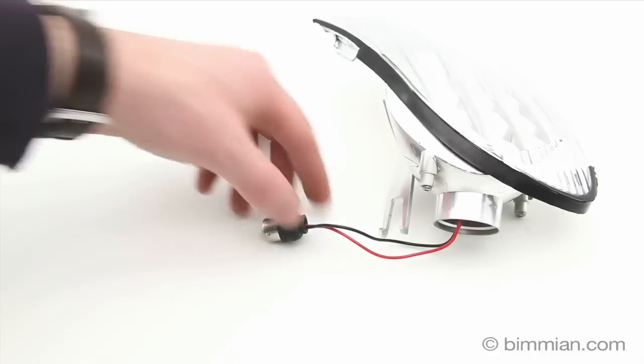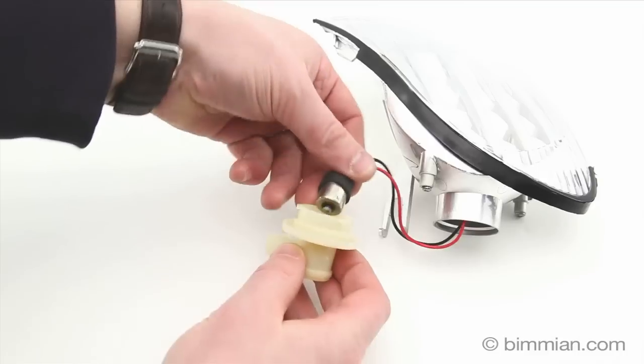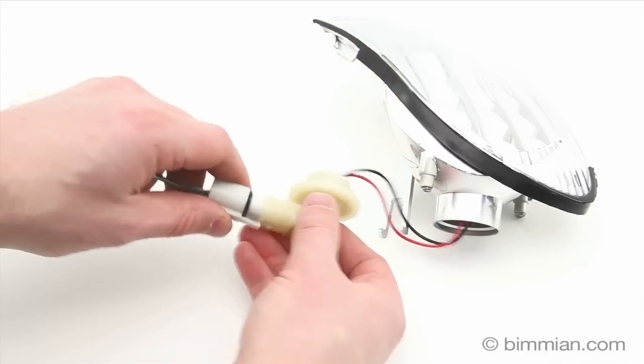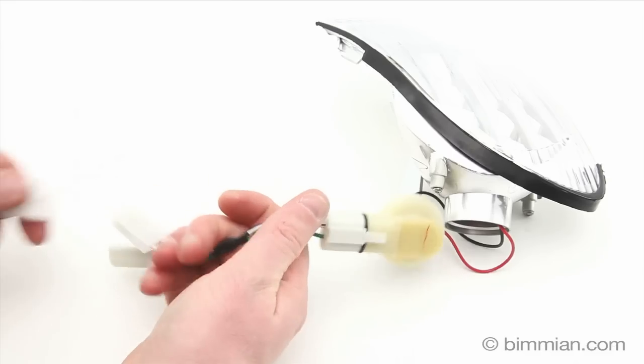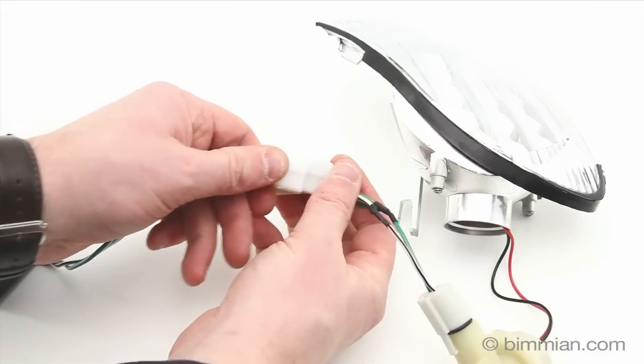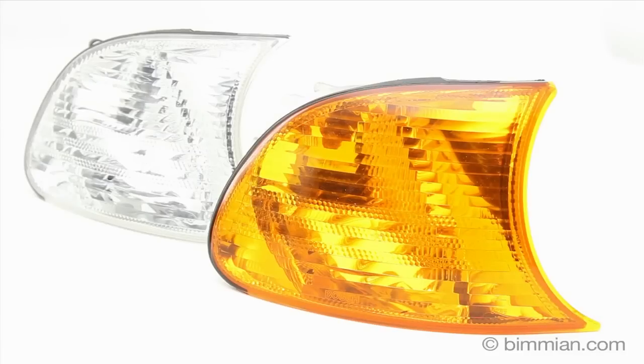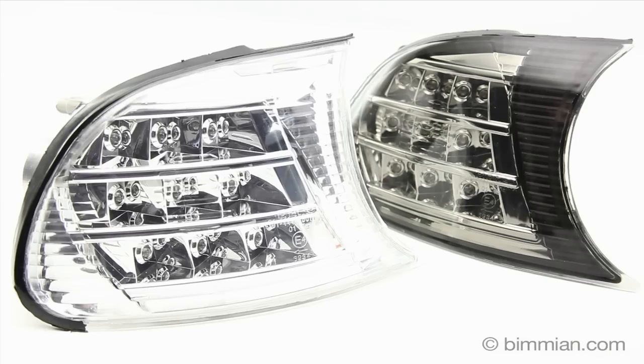Bimian.com presents a plug-and-play LED turn signal option for the BMW E46. You have the LED tails and the LED side markers, and now it's time to add full housing LED front turn signals on your E46 BMW. Replace your orange or clear OEM turn signals with LED crystal smoked or clear turn signals.